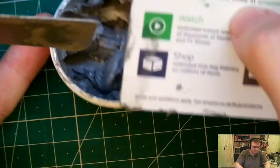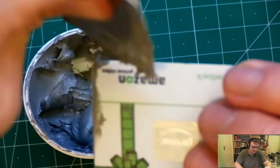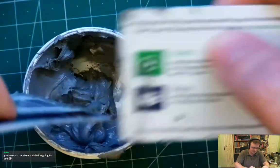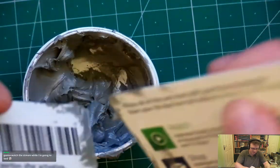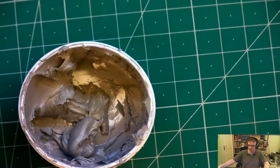This is going to connect up to a Glasgow Interface Explorer and it's going to allow you to connect up to CAN devices — like a car, for example, which is the common use case given that they use it in the OBD2 port.